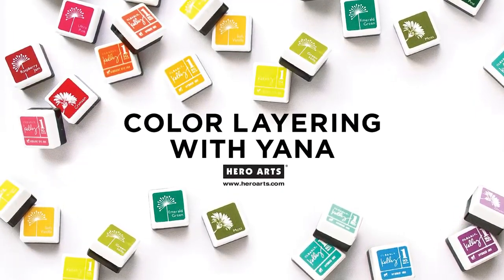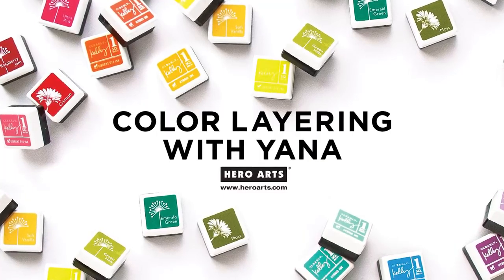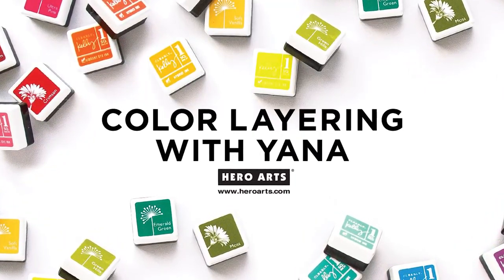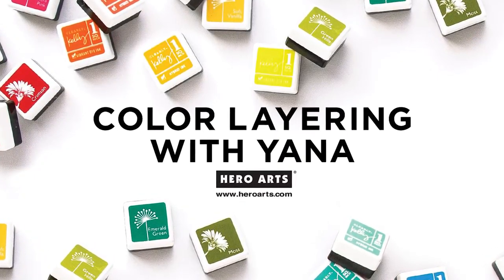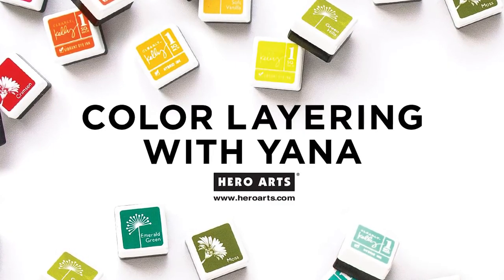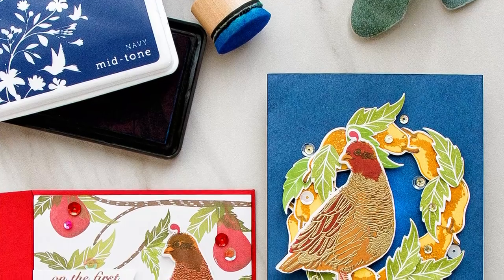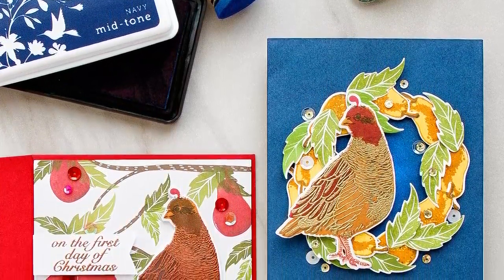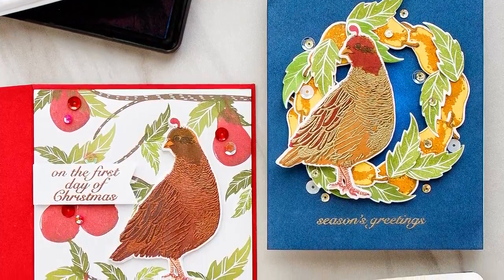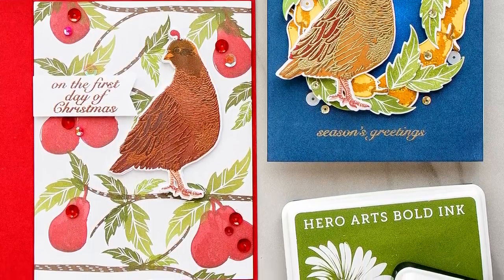Hi everyone, this is Yana Smakula and welcome to another Hero Arts video tutorial. This video is the third one in the new series called Color Layering with Yana. In each one of those videos, published once a month, I explore different ink pad and embossing powder color options for Hero Arts color layering sets. In this video I'm taking a closer look at the Color Layering Partridge stamp set and I have 3 classic color combo ideas to share as well as 2 Christmas cards. So let's jump right in.